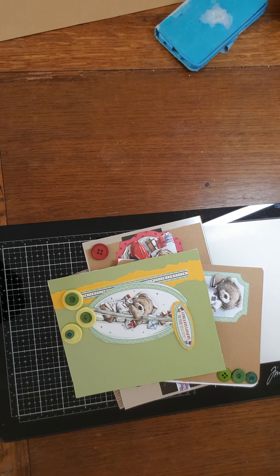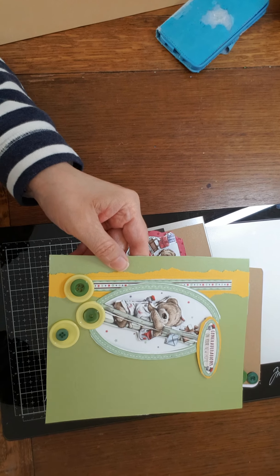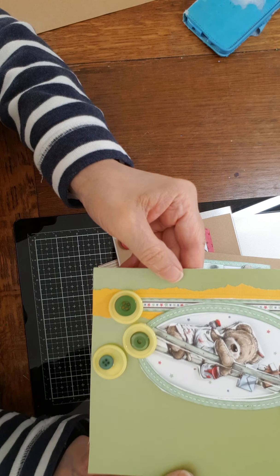I've got something to write my prompts on. I just want to show you these cards. I hope I'm the right way — as I'm looking at it, it might be upside down. I think it is.